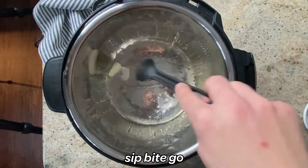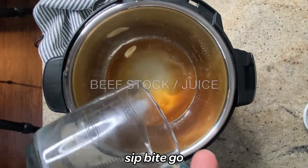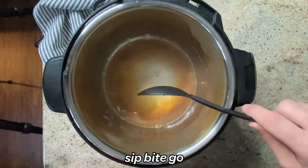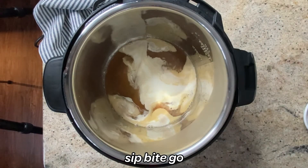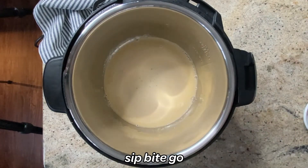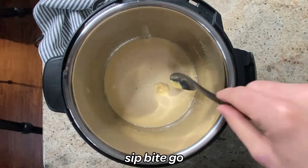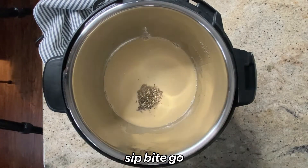First, melt some butter in a hot pan. I'm using a multi-pot, but you could do this on a pan on the stove. Then add in and whisk together some beef stock — or chicken stock, or whatever you have on hand. If you're sous viding, you could use some leftover sous vide juice from the bag. Then add in some mustard, some heavy cream, and peppercorns.